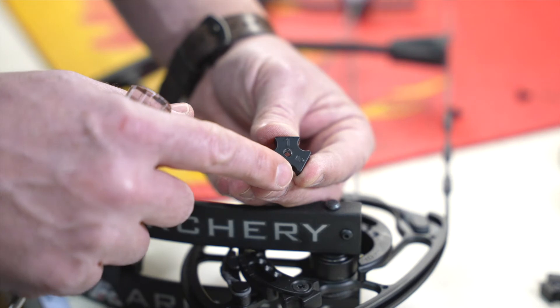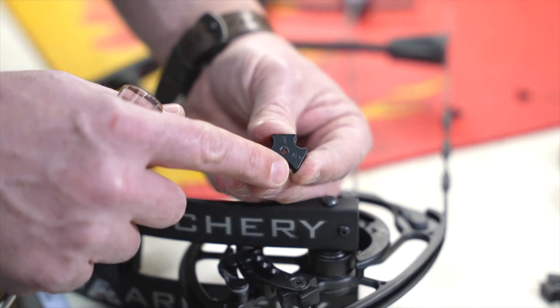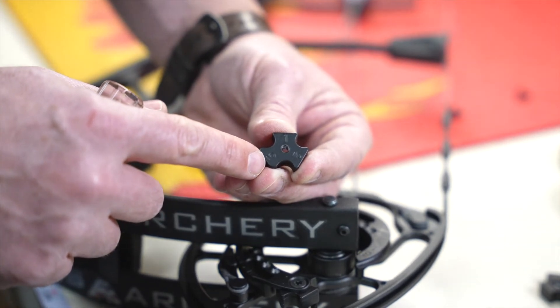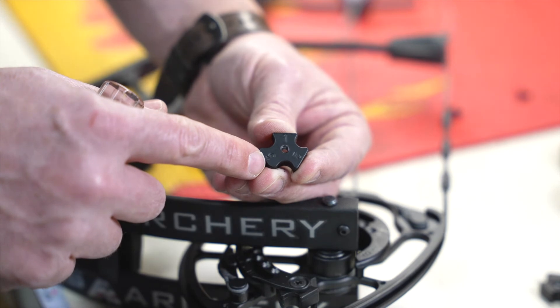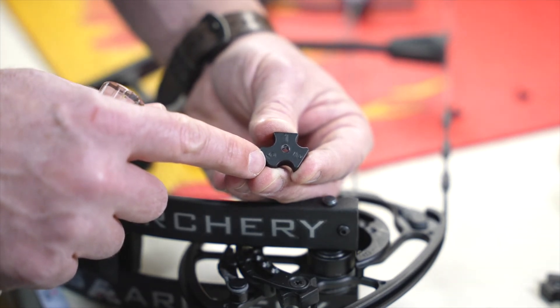If you use the number two position, please realize that your draw length will shorten approximately one eighth of an inch. And if you use the number three position, it'll shorten your draw length approximately a quarter inch. This allows you to fine tune not only your draw length, but also your holding weight.